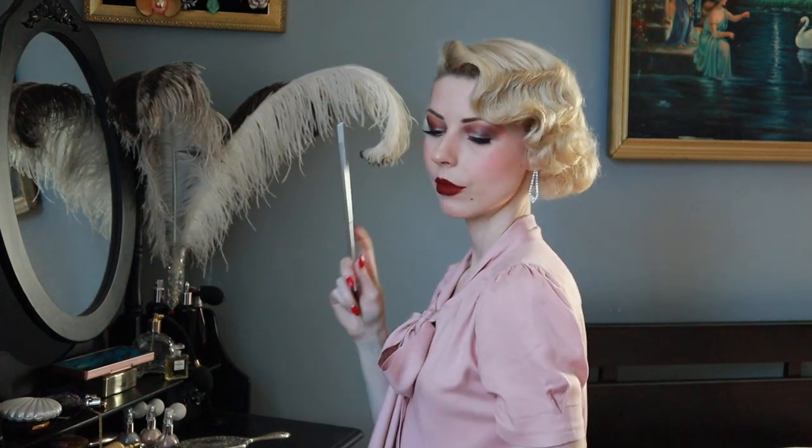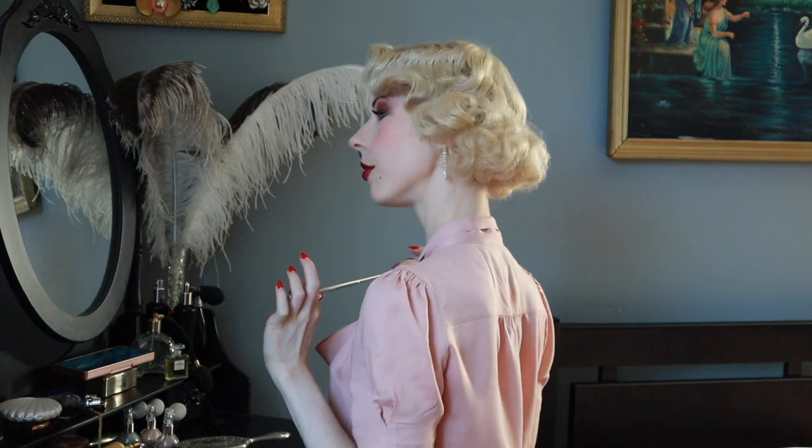We are waiting for the hairspray to dry, and that's all — the hairstyle is ready! I hope you like this tutorial. Don't forget to like the video and follow me. Bye-bye!